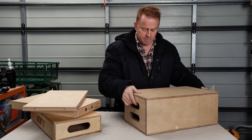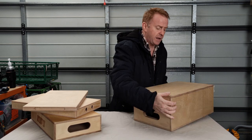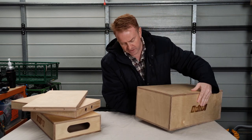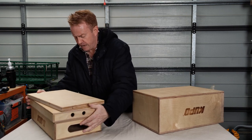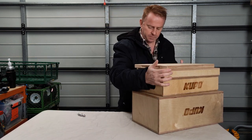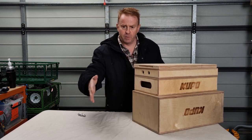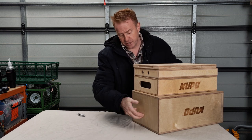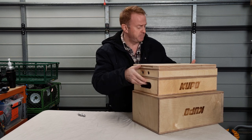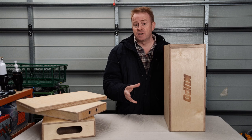One thing I don't like with the large box is it has handles at the lid end but no handles at the other end. I think that's a real limitation, particularly if you've got a whole stack of apple boxes with the large one on the bottom. If you want to move whatever you've got rigged — say move it 30 centimeters across because the shot's changed — you've got no point to grab. That's a big limitation on these.